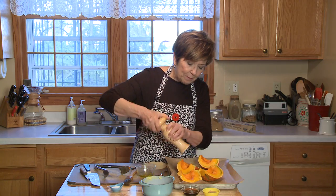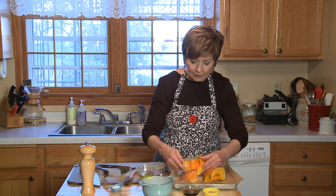Before I pop it into the oven, I'm going to turn these cut side down — just flip them over — and I'm going to bake them 20 minutes like this. Then I'll take them out of the oven, flip them so that they're flesh side up, and bake them for another 20 minutes.